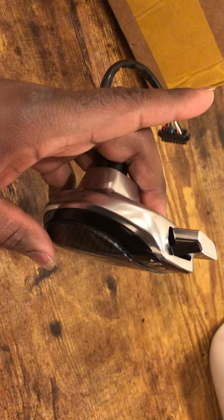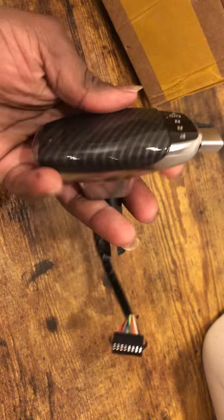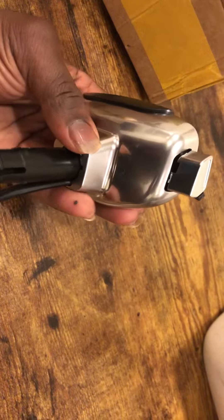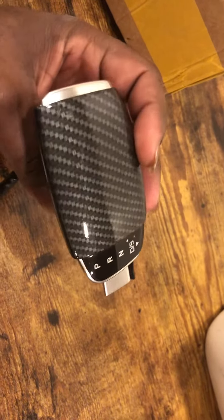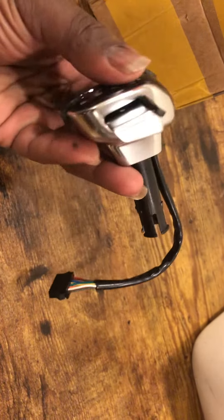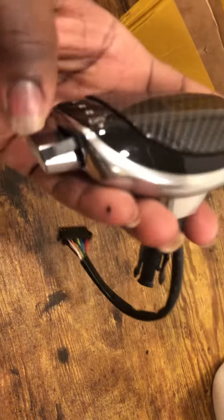Apart from that, it looks really nice. This piece was about $90 — I'm not sure how much the stock Volkswagen one costs, but it looks really nice. It also acts like a little armrest, which is pretty good. I can't wait to put this on the Passat — it's gonna look very dope.